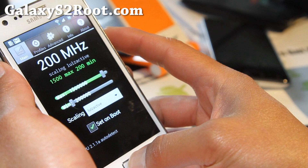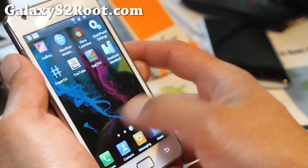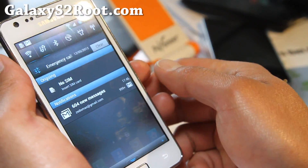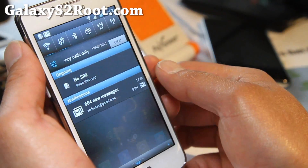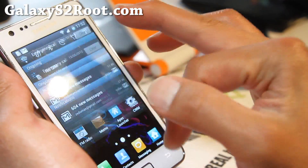The next step up, 1.5, works fine at Lulz Active. You might be able to get more — not sure. On Quadrant I got about 3,000, a little bit over 3,000 — not too bad. Those numbers aren't everything, but it is very lag-free and super fast. I'm very surprised.